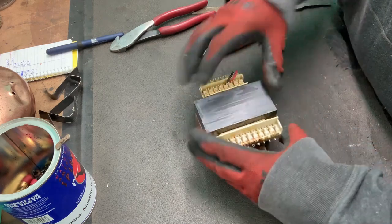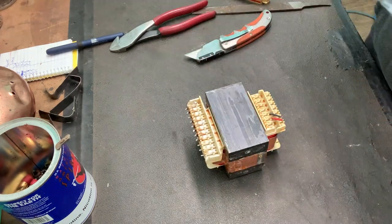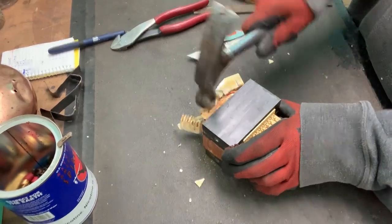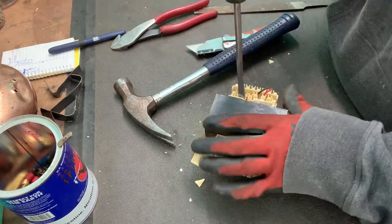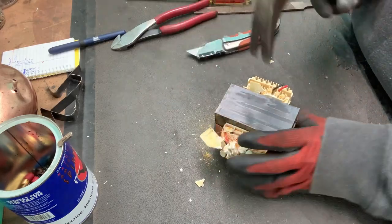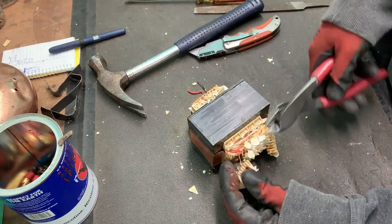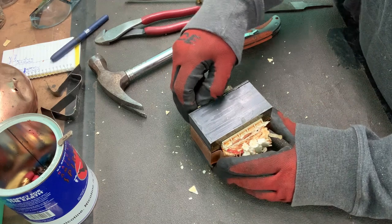So the first thing I got to do is break off this plastic stuff so this will fit into my vise. You can use a hammer, you can use a screwdriver, whatever works for you. The hammer works a little messy, but that's okay. You can get in there and you can pry. Let me just clip some of these wires and get this plastic kind of out of the way. Basically you just want to get enough so it'll sit into the vise.